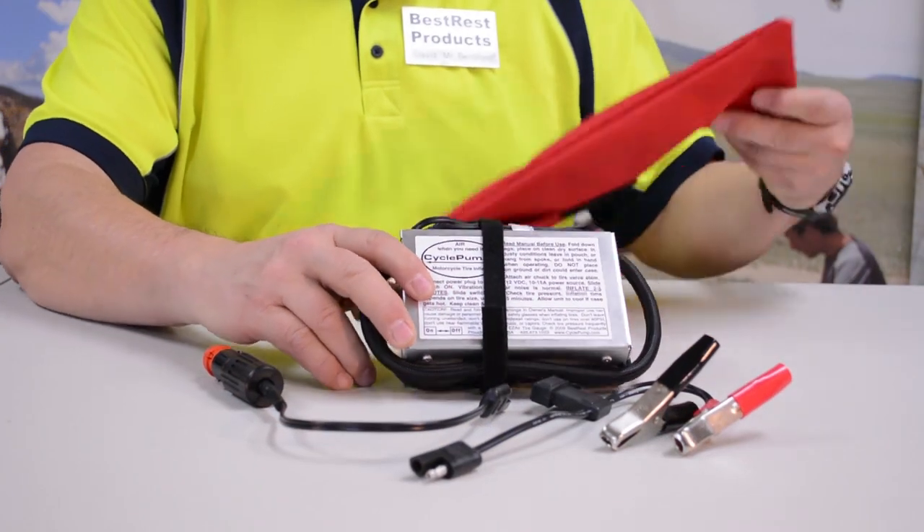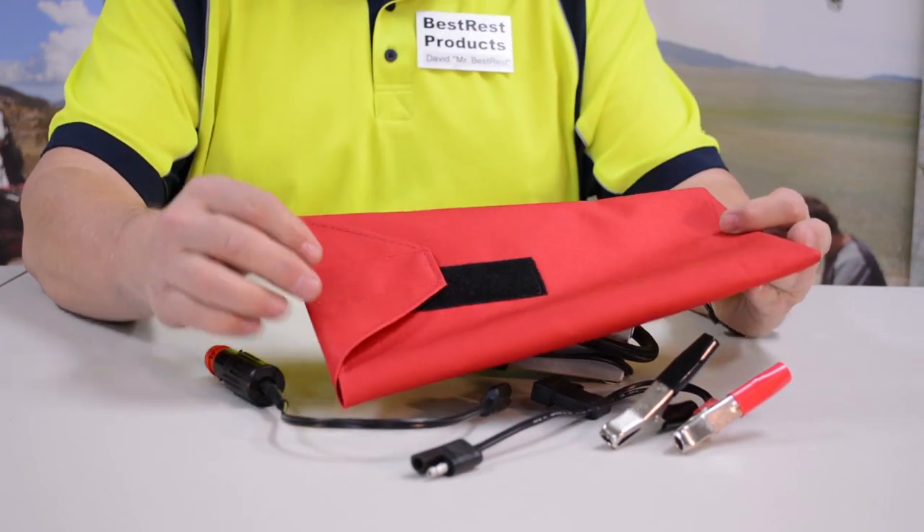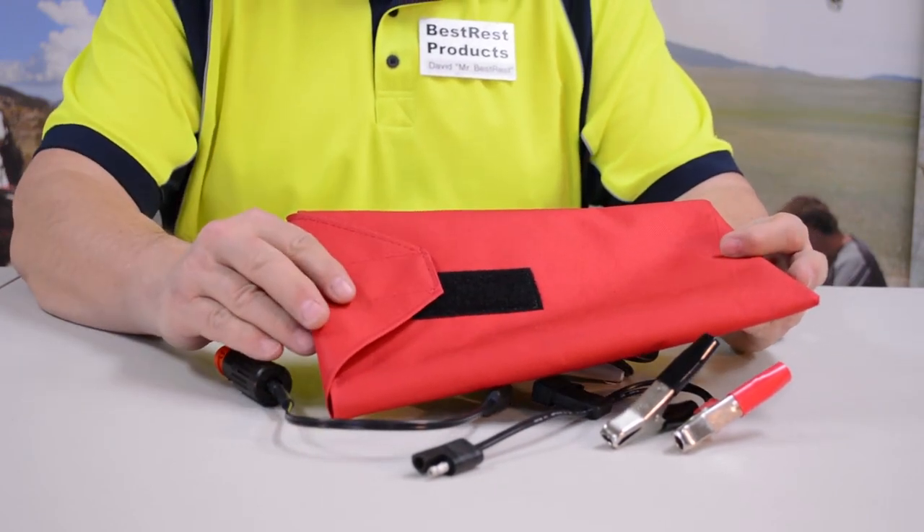So now I'll show you the components. Every Cycle Pump comes with a red storage pouch. It's got Velcro on the back so you can keep everything neat and tidy inside the pouch.